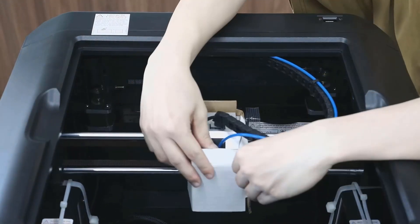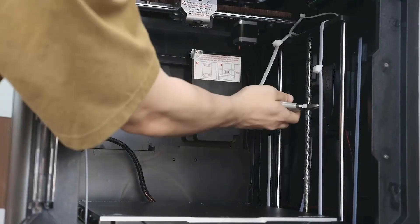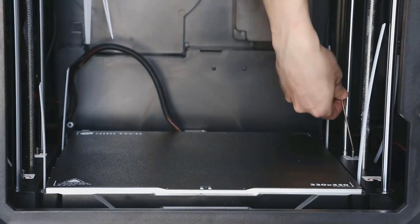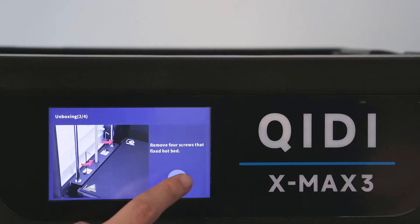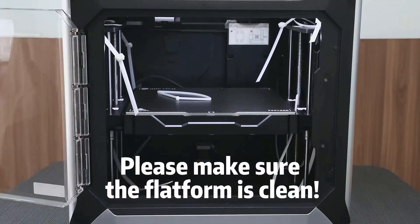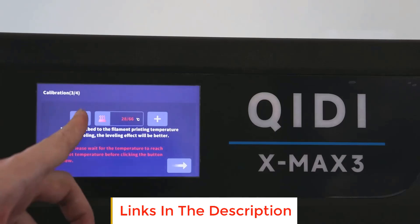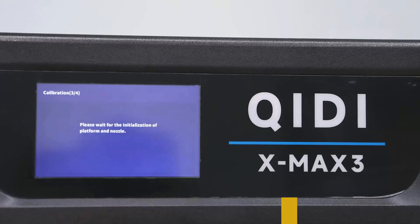The X-Max 3 has an ultra-stable all-metal frame, 6 mm thickness aluminum heat bed plate, 10 mm width belt, and 10 mm hardened hollow steel linear shafts, ensuring smooth and stable printing with no need for frequent maintenance. More reliable 3D printer accessories mean less printing worries. Qidi high-performance filaments can perfectly print in the X-Max 3, such as PA-12CF, PET-CF, PA-CF, ABS-GF, and more. You can explore various printing options and achieve exceptional results.